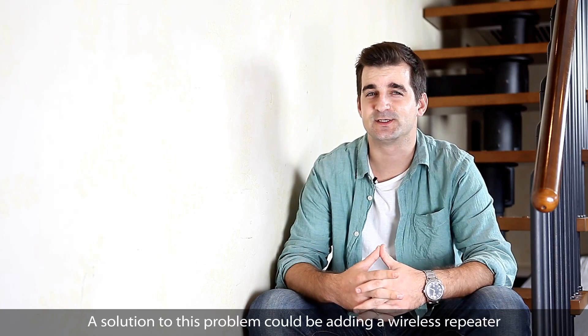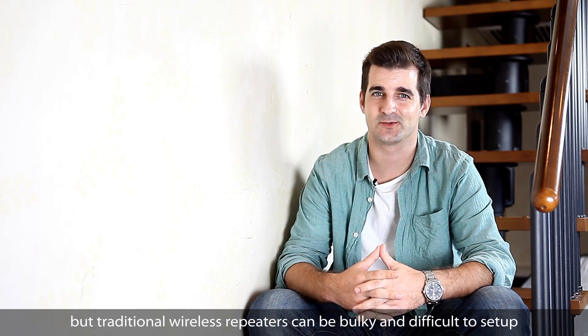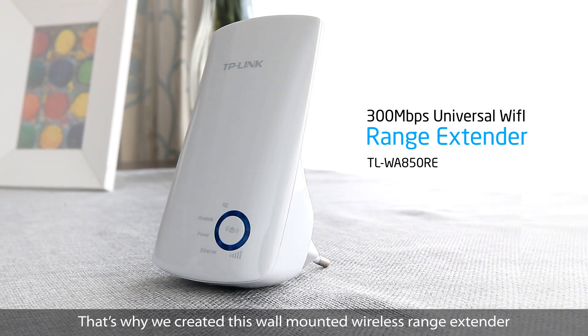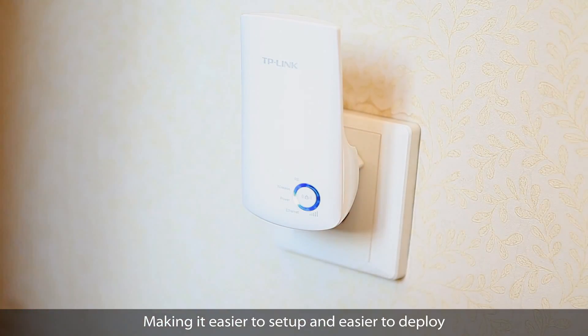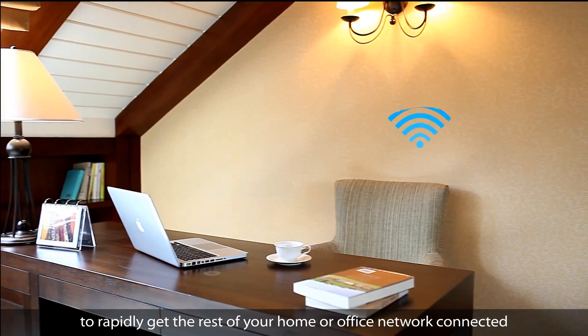A solution to this problem could be adding a wireless repeater, but traditional wireless repeaters can be bulky and difficult to set up. That's why we created this wall-mounted wireless range extender, making it easier to set up and easier to deploy to rapidly get the rest of your home or office network connected.